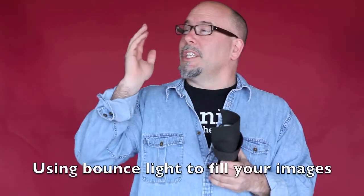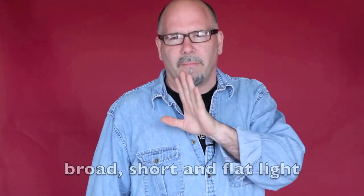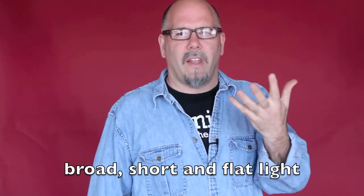What I'm here to talk about is how to use bounce light to fill your images. Let me put this on the camera and show you. Basically there are three types of light: broad light, short light, and flat light — those are the three main portrait lights.